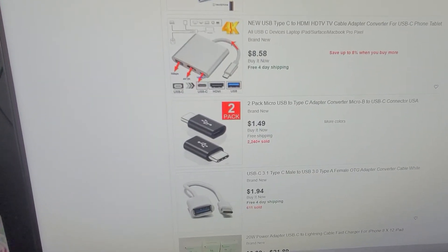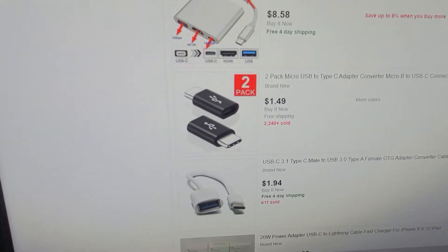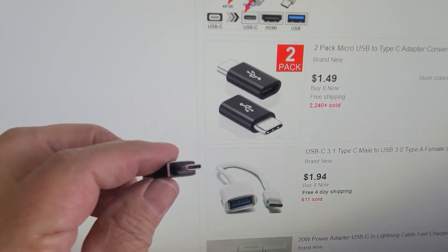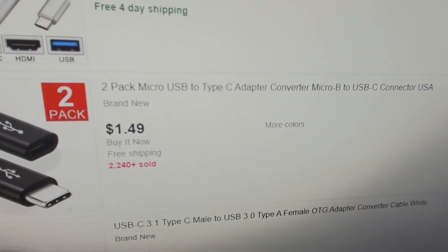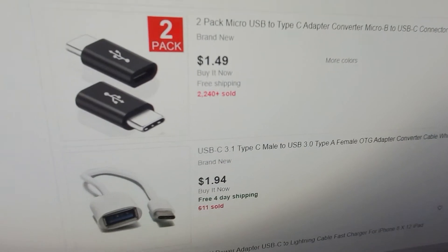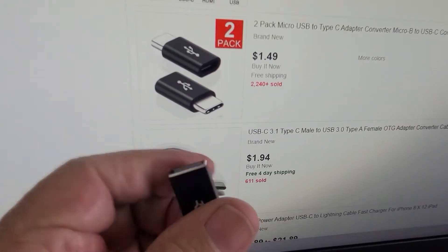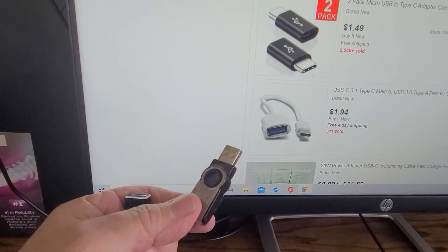The first thing you want to do if you want to back up your photos and videos from your Samsung S20 phone is get one of these adapters. It's called a Type-C adapter to USB 3. There are two in a pack — a Type-C adapter converter to micro B to USB. You can get this type with a little cord or a two-pack. They're pretty cheap on eBay.